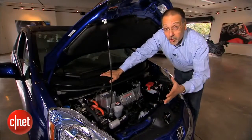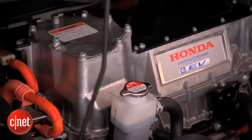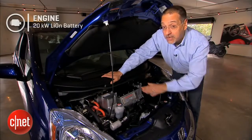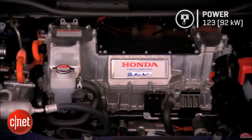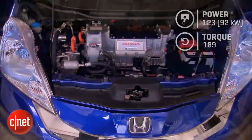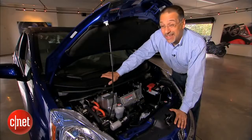Under the hood there's not a whole lot — a little tiny electric motor, inverter, electric air conditioning compressor, and a bunch of room. What's happening here is a motor fed by a 20 kilowatt-hour lithium-ion battery, mostly packaged flat and low under the car. That battery gets the electric motor to crank out 123 horsepower and 189 foot-pounds of torque. Torque is the story with EVs. The car weighs 3,200-plus pounds — that's 630 more than a standard gas Fit with an automatic.